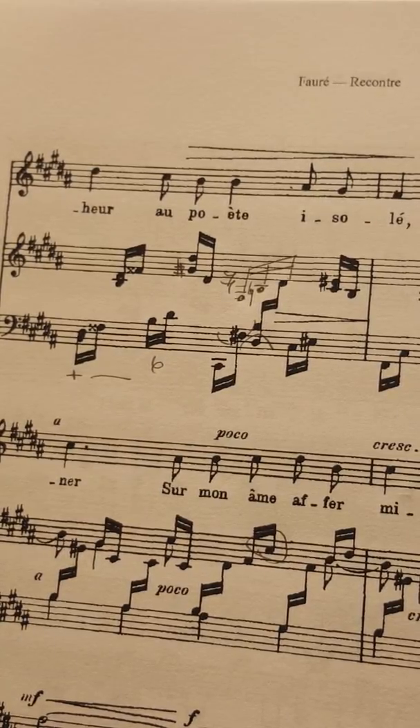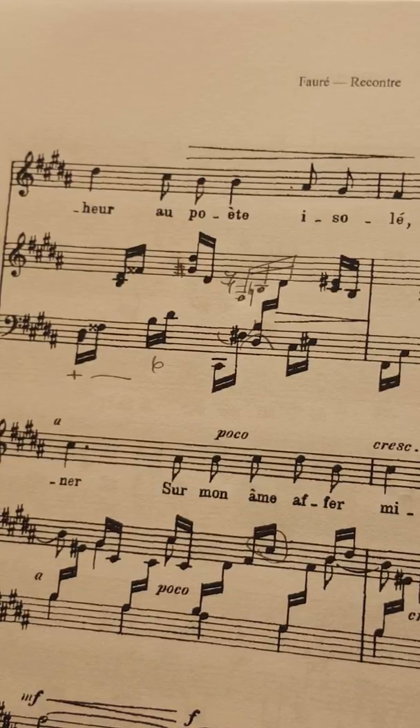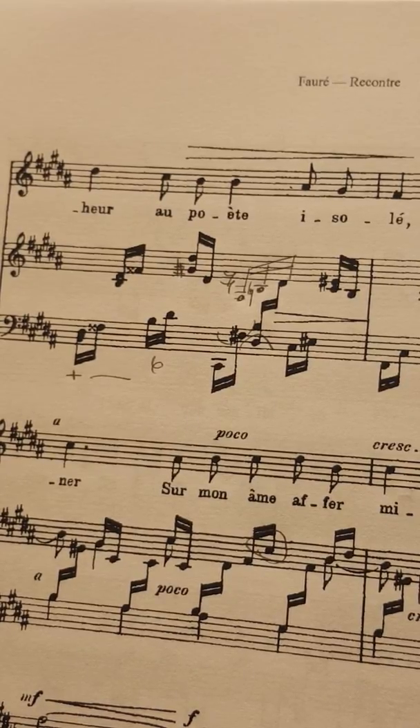Now we're going to freeze frame again. Okay, that went even better. I was able to incorporate the decrescendo marked there.